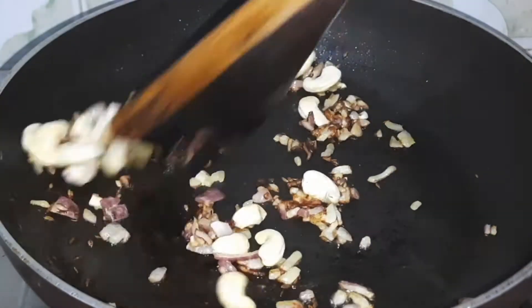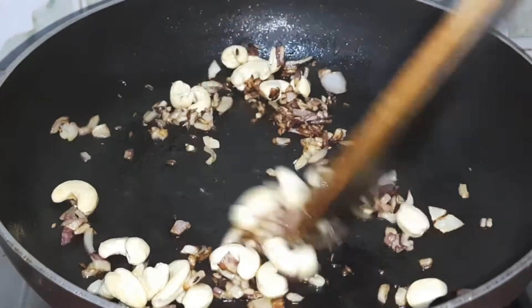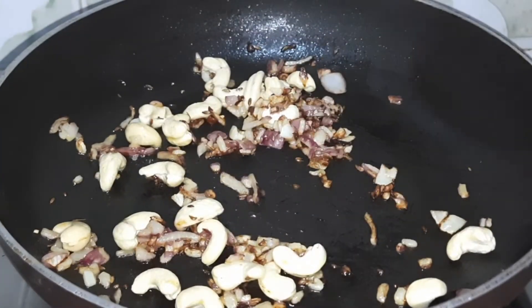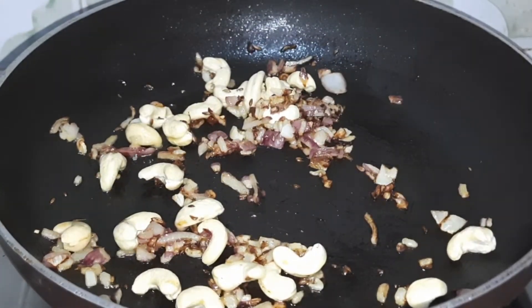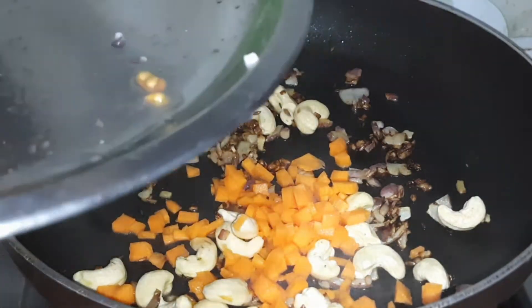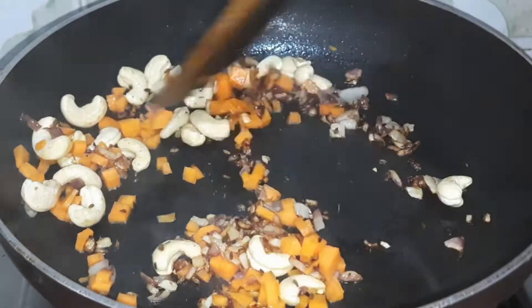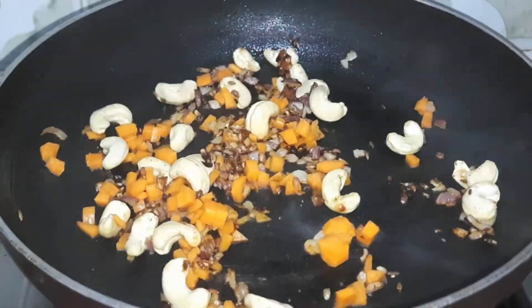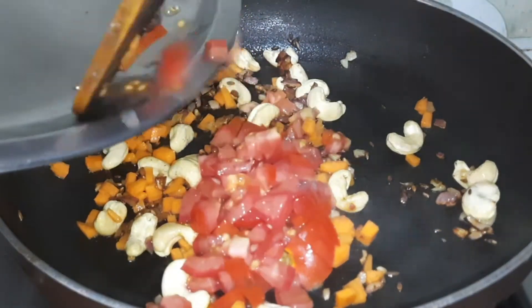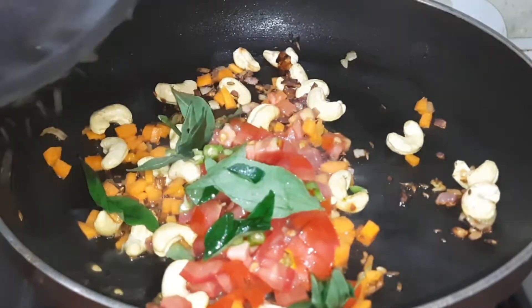When the onions are translucent, we will add 10-15 cashews. Then we also add carrots and cook them until half cooked. Then we add tomatoes, green chili, and curry leaves.